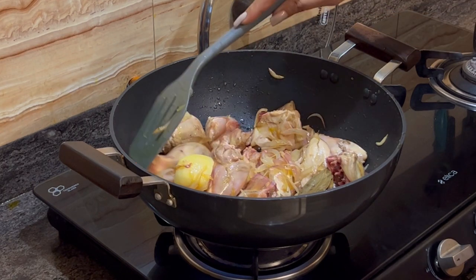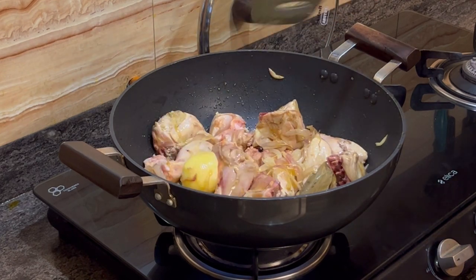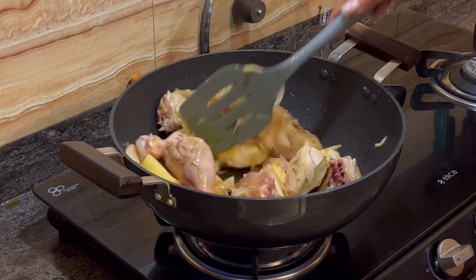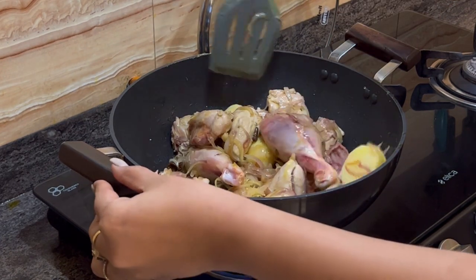This is a very simple Bengali kind of chicken curry with potatoes and some dahi. When I come back from work, I actually make the effort to make it because it is the ultimate comfort food for me. Keep stirring the chicken.